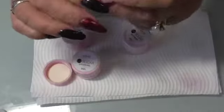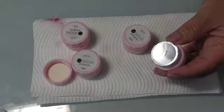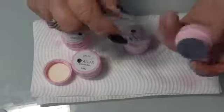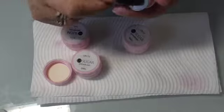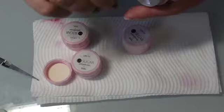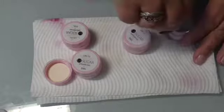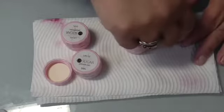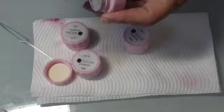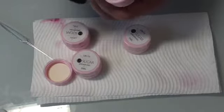So we'll open it up — it has a little seal on it. Let's see if we can get that open. If you give it a push, it lifts up at the side. There we go. This is obviously the black one.